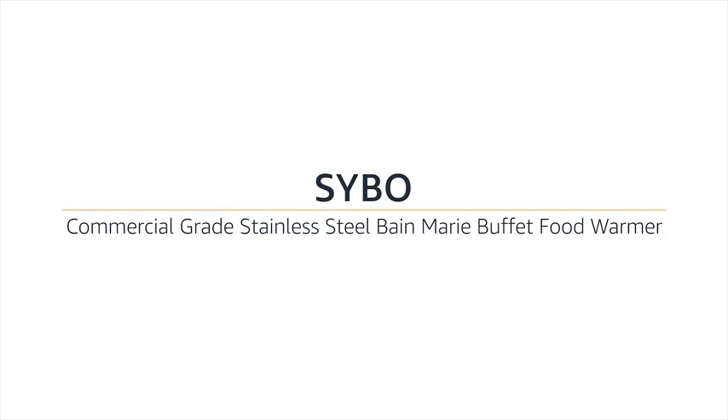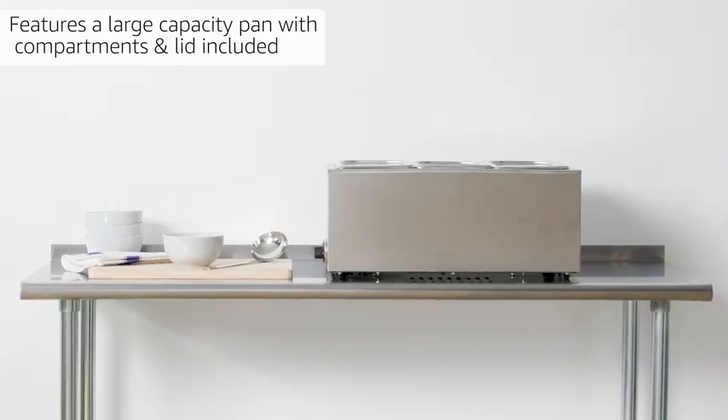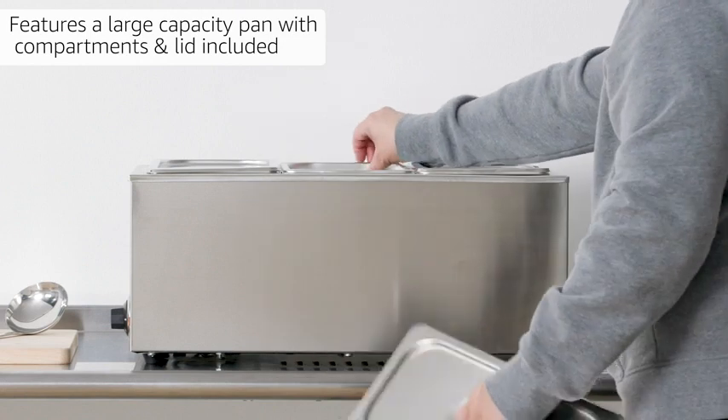SYBO Commercial Grade Stainless Steel Bain-Marie Buffet Food Warmer. Features a large capacity pan with compartments and lid included.